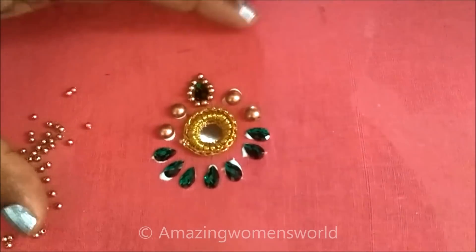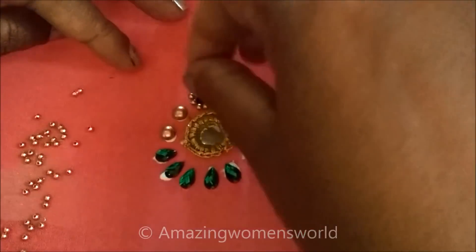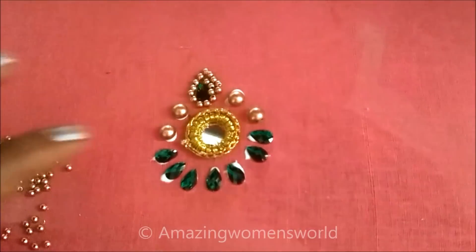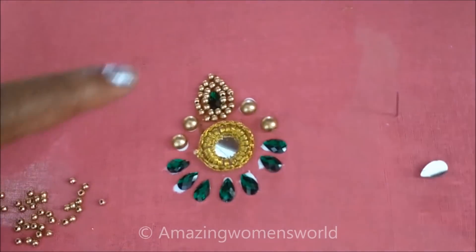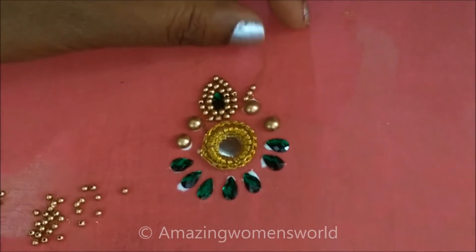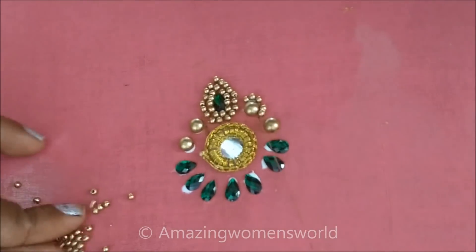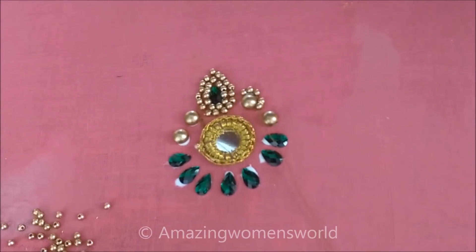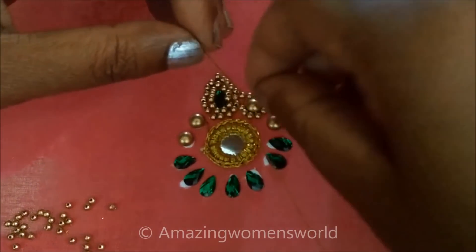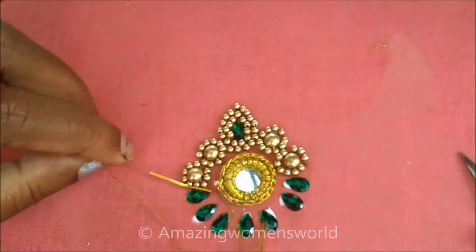One line of golden beads is done. I'll make another line with these golden beads. Also I'll stitch these golden beads all around the circular shaped golden beads. The same way I'll stitch on all the beads — golden bits of three left over on these drop shape kundans.